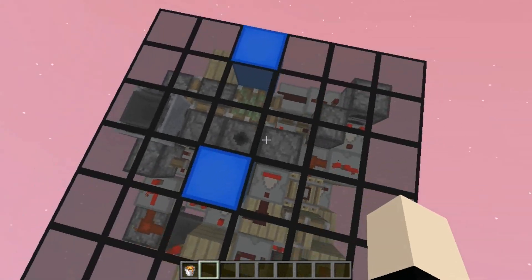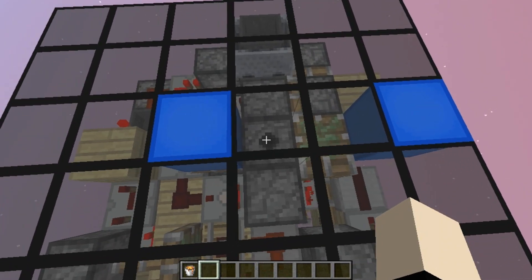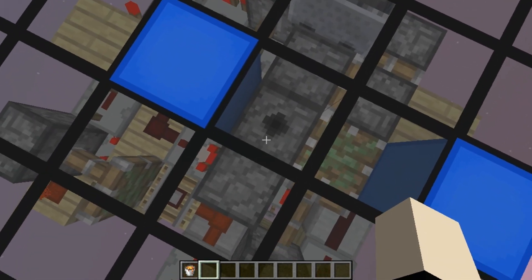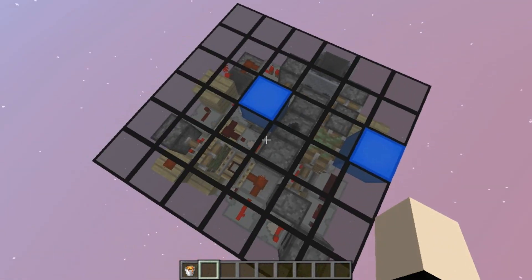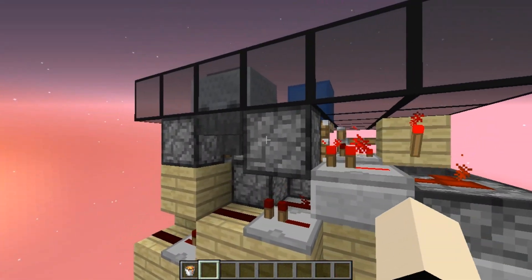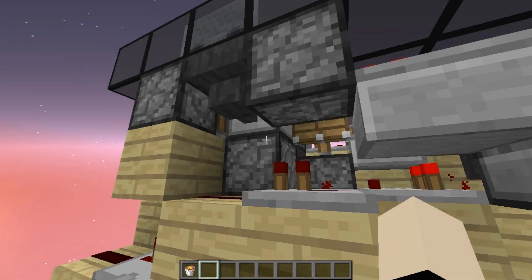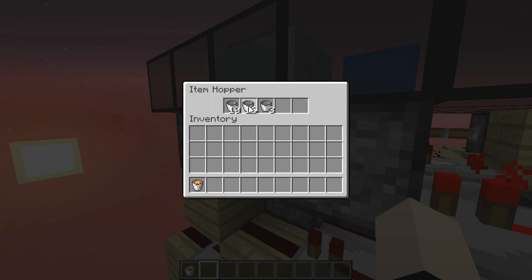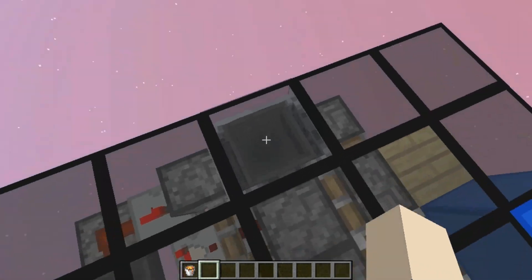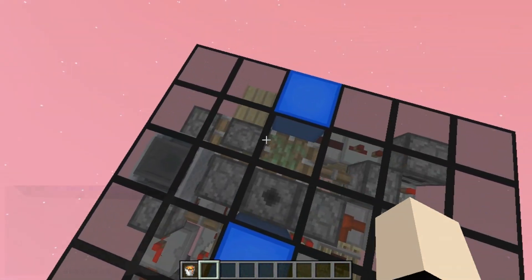It's going to prevent you from overflowing the system, but even if you manage to break the system, you can easily fix it by just placing a bucket inside of the dispenser and then closing and opening the system again — and then it's going to be perfectly fine. The buckets are going to be stored over here on the dropper and on this hopper, and if you want to refill the system, you can also throw some buckets on top of this minecart hopper and it's going to refill just fine.